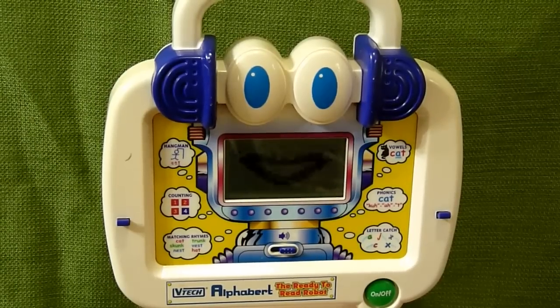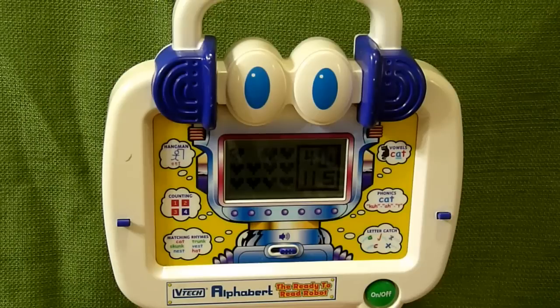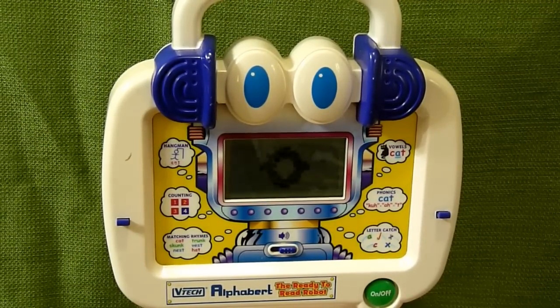Then we have Counting — let's learn to count. Press the arrow button and the enter button to choose the answer. We've got three, four, eight, nine, ten, eleven. Great job.